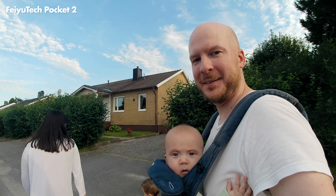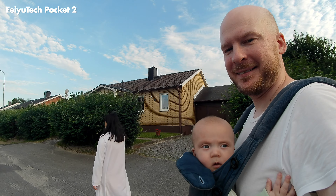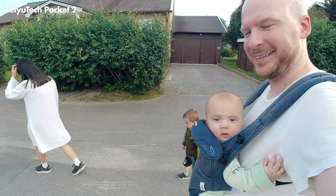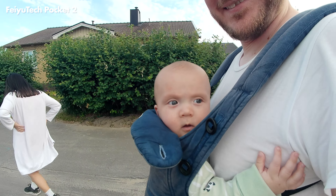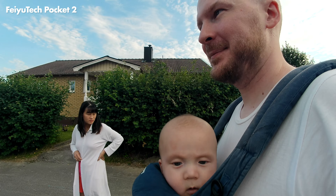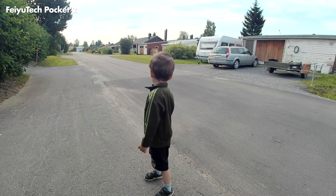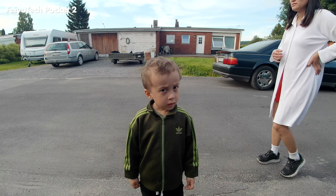Thank you for watching this video. Please subscribe to my channel if you like photography and macro photography — that is what my channel is mostly about. See you very soon in another video. Over and out, bye bye.